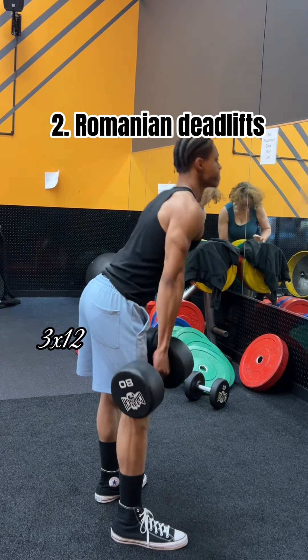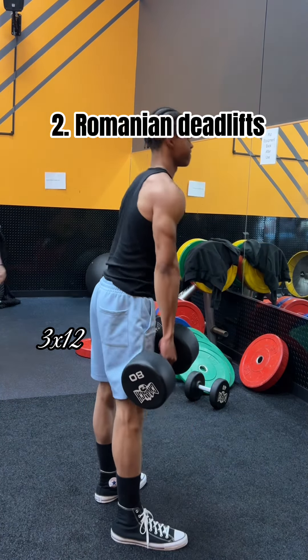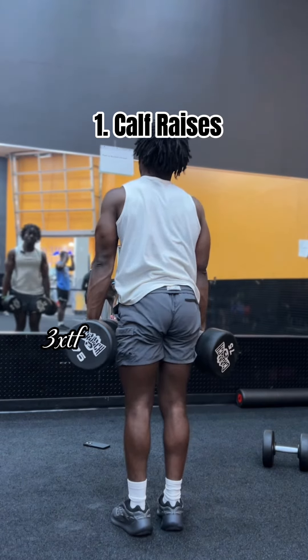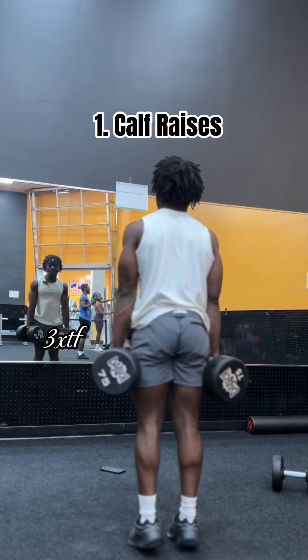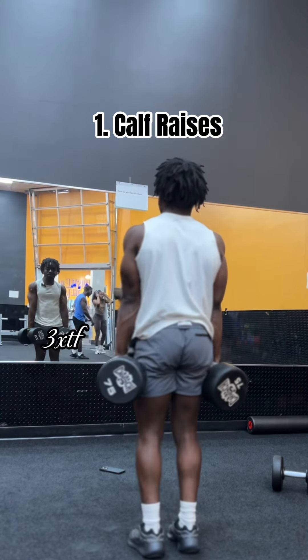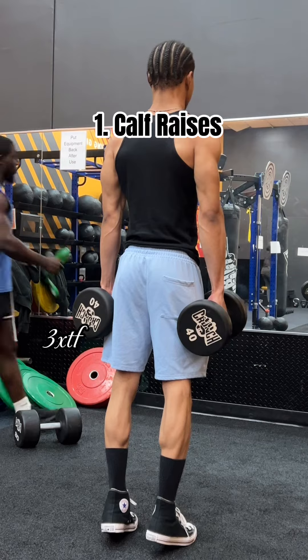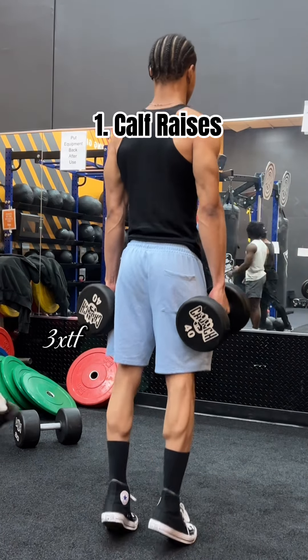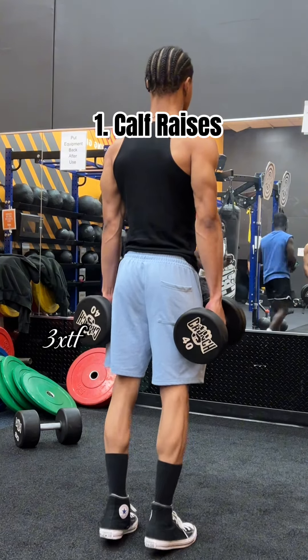I recommend 3 sets of 12, and I love how this workout targets your calves, which is a muscle group I've been working on. And now I know it's not a leg day if you do not hit calves. Calf raises are great for developing your calves and ankle strength and stability. I recommend 3 sets to failure, focusing on hitting the full range of motion. In my opinion, these are way better than seated calf raises and I will be adding these to my leg days.